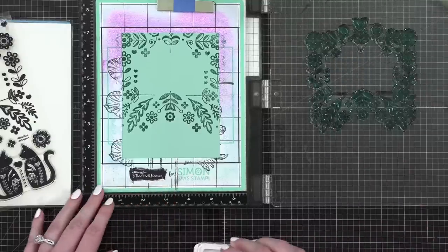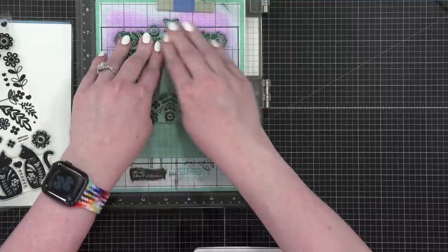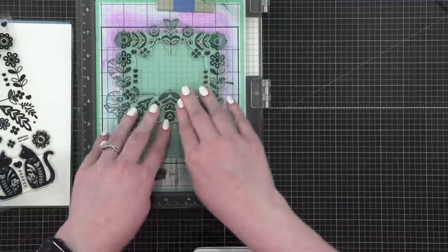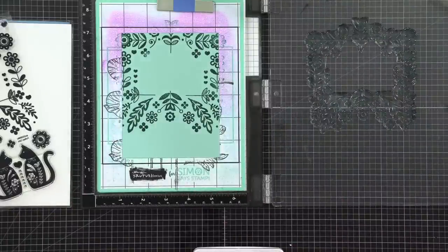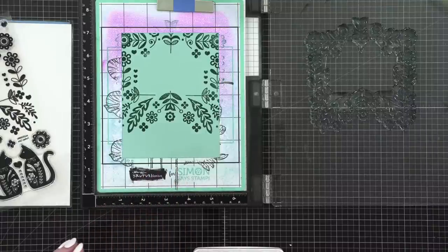This is the joy of using a Misti. Those of us who have been stamping for a long time remember the days when you stamped once and that was the only shot you got. That's a little more solid — I'll go with that. I have my bucket of water here because I was almost doing watercolor today, so I'm going to dunk my stamp chamois in the water and clean off my stamp.